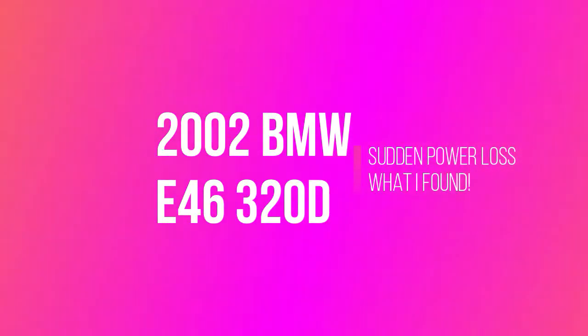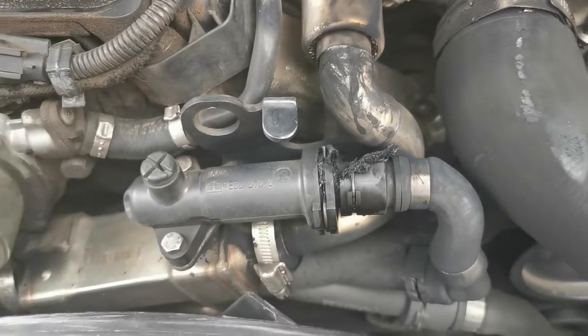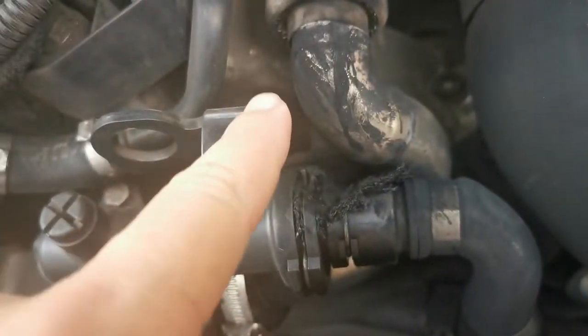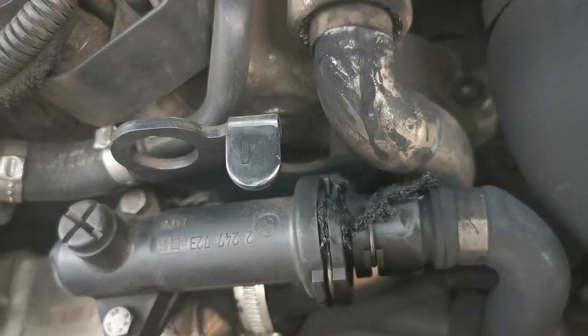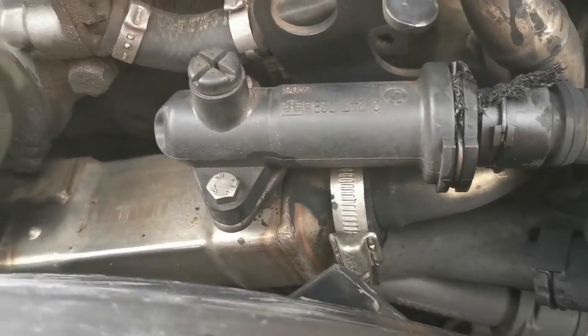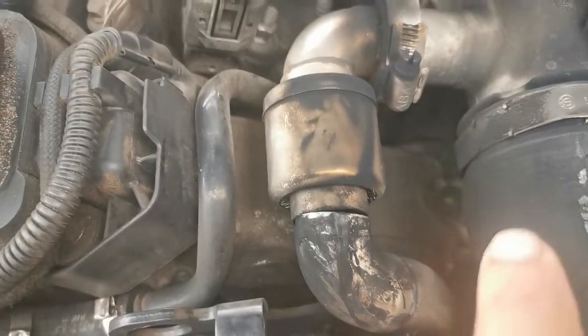Welcome back to CripZone. Today we're going to repair a problem on the BMW. As you can see there is a melted water pipe and a broken steel pipe. I was driving from work the other day and suddenly realized there was a massive power loss, just in the last few kilometers before I reached the house.